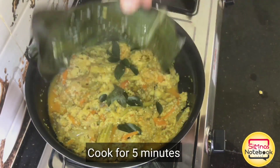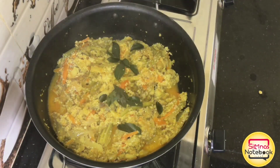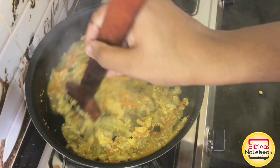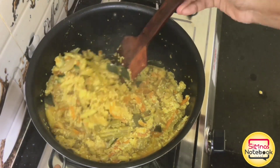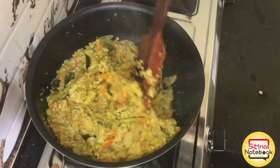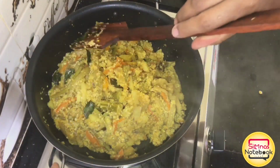We are ready. The avial is ready. The avial is put in with all the vegetables. It is the way we are ready. They are very good. It is the best avial. This is how we do this.